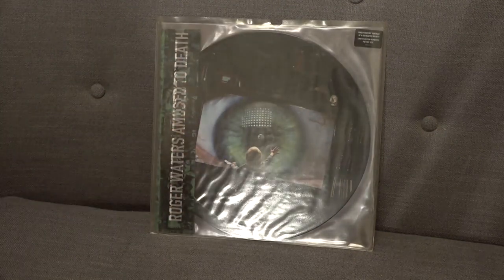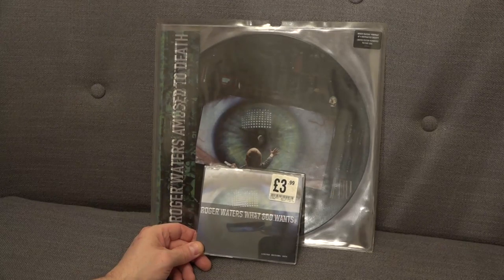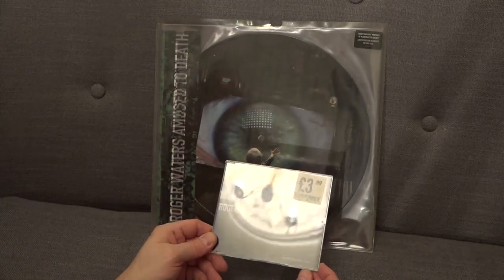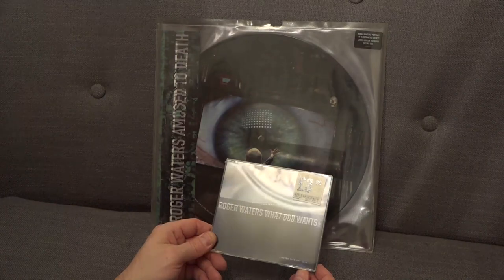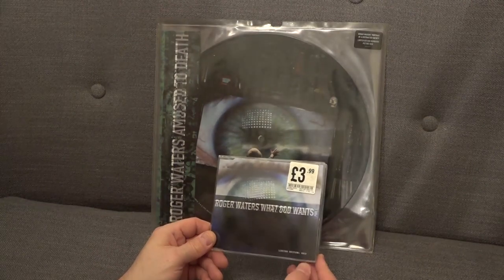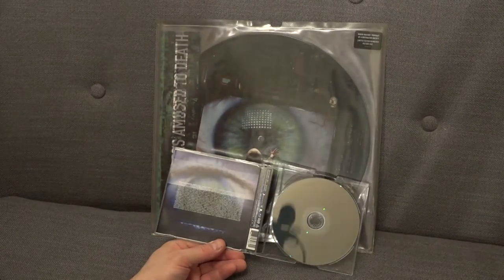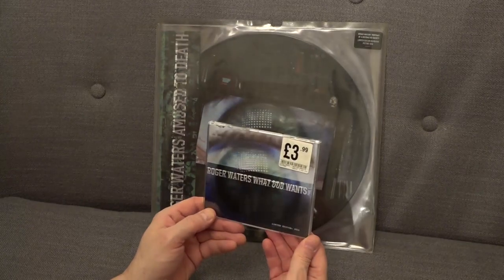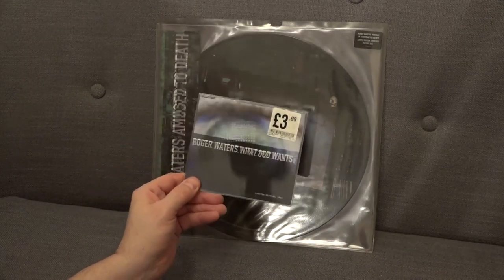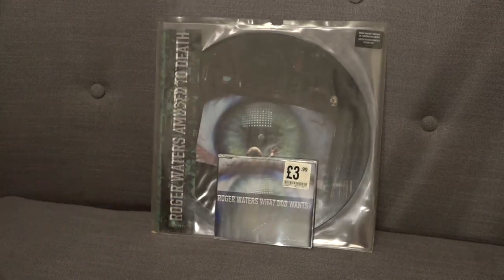Had you bought this at the time, you also had the chance to buy the What God Wants DVD single. It is purely just DVD audio - there's no video on this, even though a lot of people thought there was and actually sent their discs back. They did a thousand of these for the UK and you could only get them in HMV. This is number 826. There were some higher-numbered versions sold in Europe, but in the UK it was up to a thousand. If you bought this with one of the albums, you could get it for £1.99 instead of £3.99.